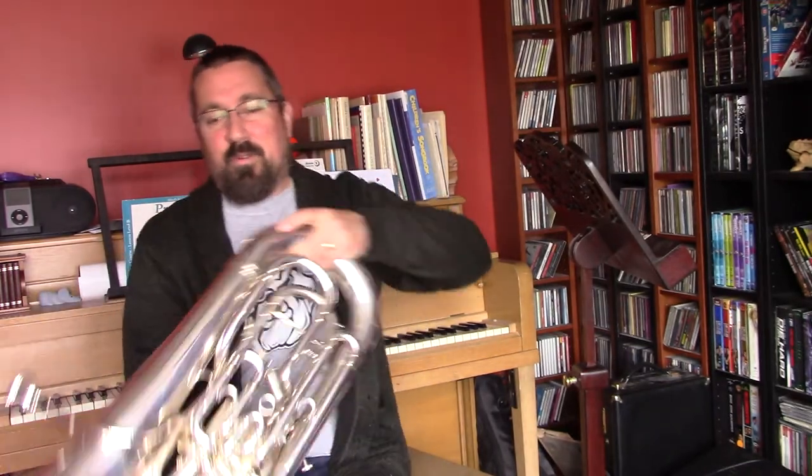Good afternoon Butler Middle School seventh grade low brass. We are going to do an online practice today and specifically I want to work on our lip slurs, making sure that we're playing them really clean and really smooth.